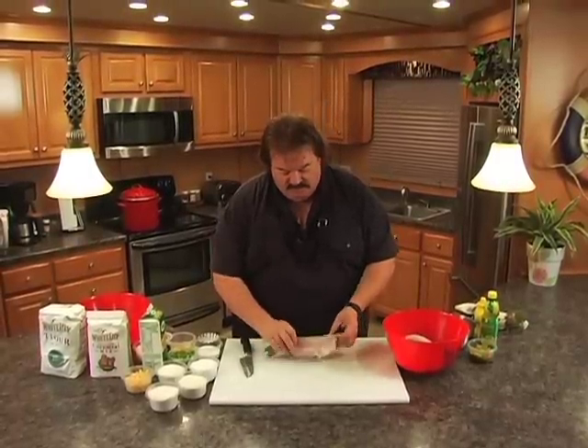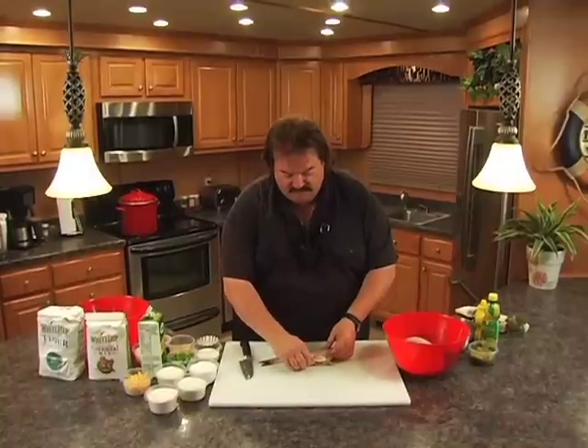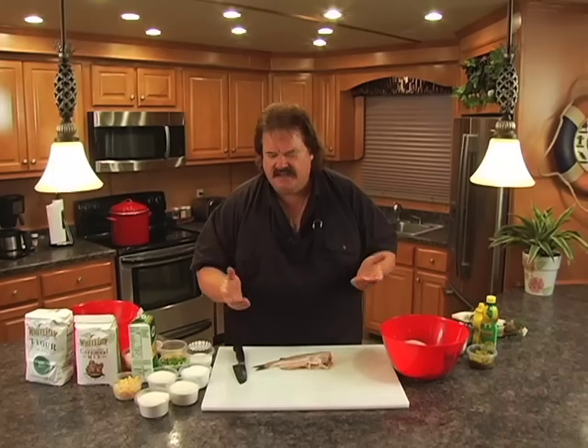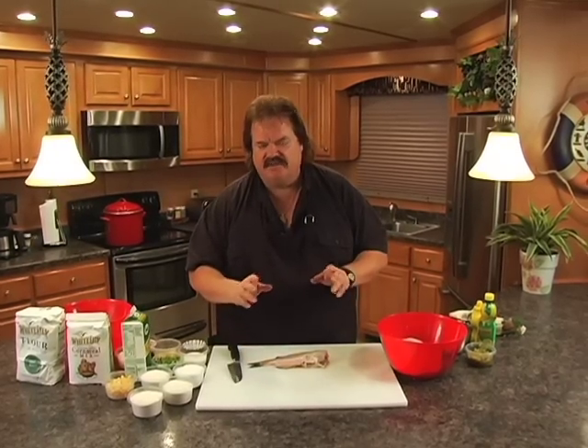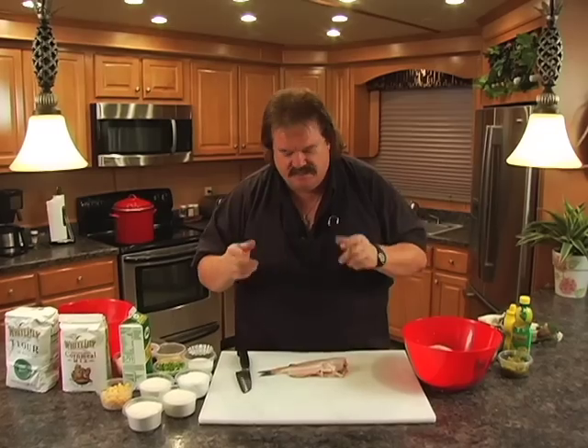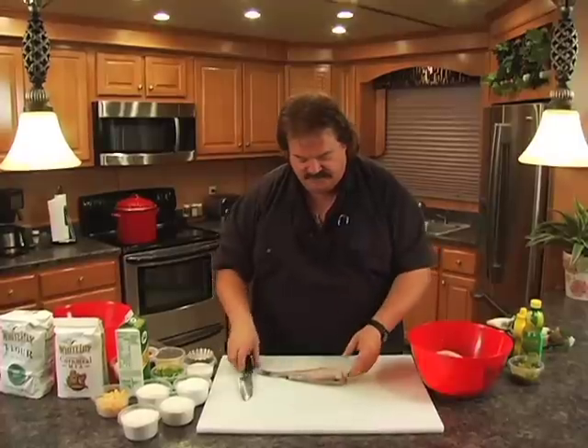I went down to Mississippi to a restaurant called Reed's. It's a little restaurant, kind of out of the way — they're only open two or three days a week, and they are packed. They got the best catfish, the best whole catfish, of any that I ate anywhere. And here's their little tip — I'm going to give their secret out to you.